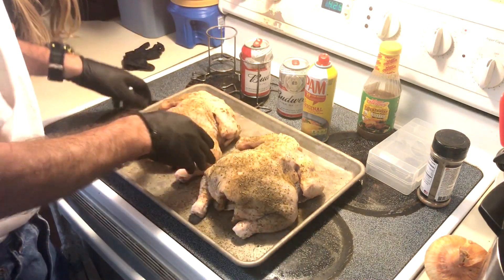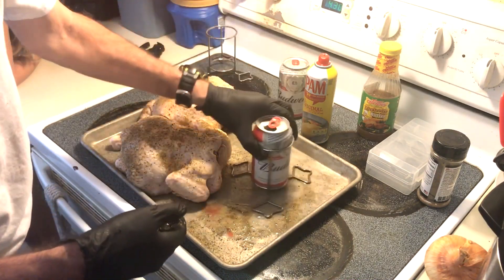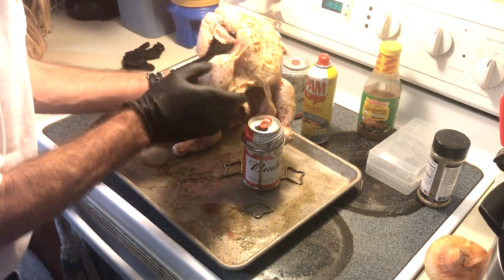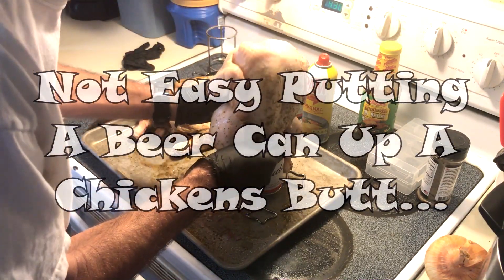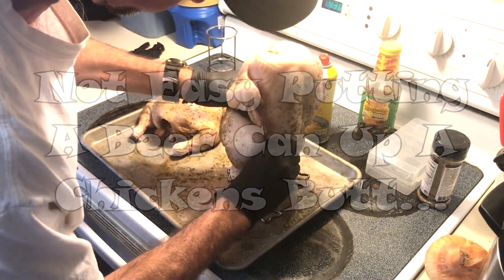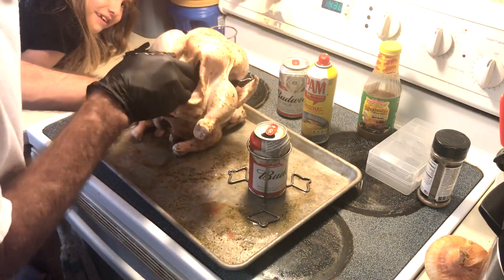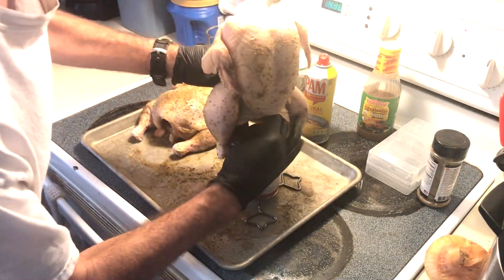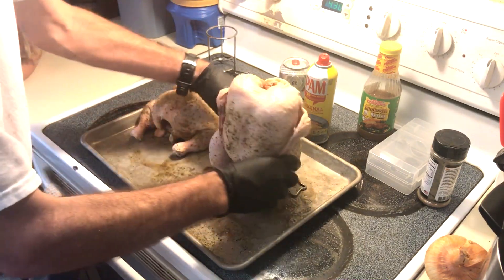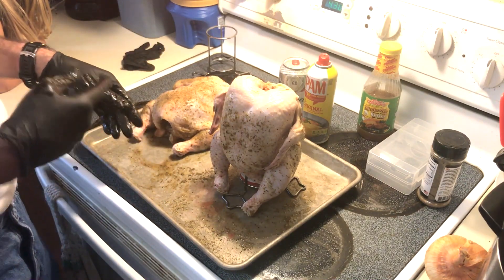Alright, let's see if we can get this done, folks. Chicken scooted over. The beer can — open the chicken's butt up. Is it big enough? I think my chicken's too small. Well, there we go. Let me get the other one on here real quick and we'll be right back, folks.